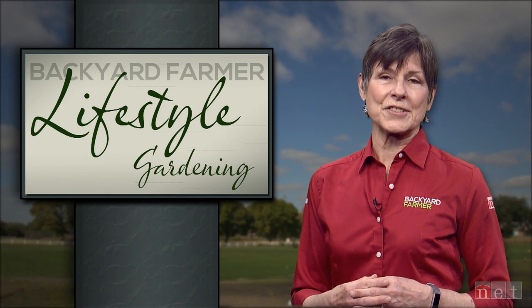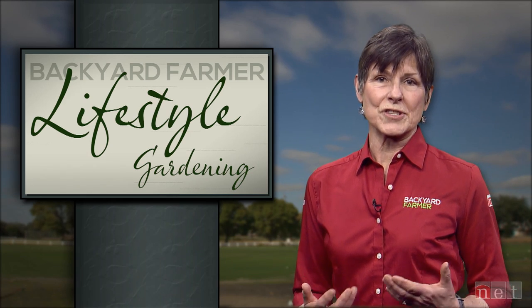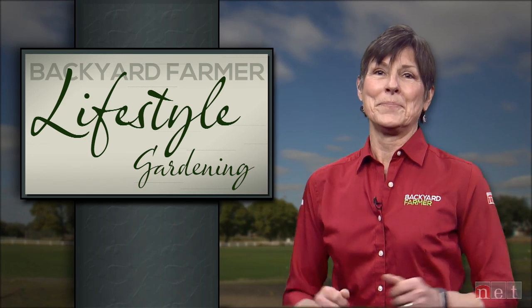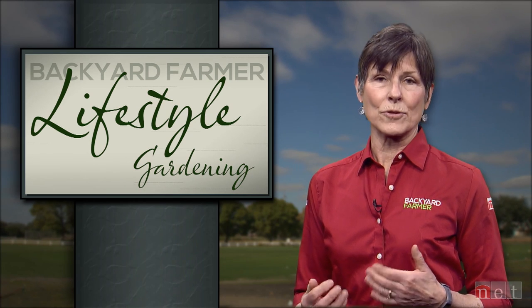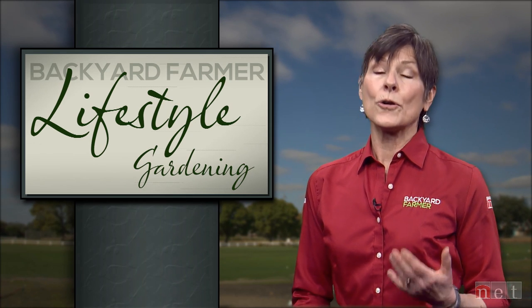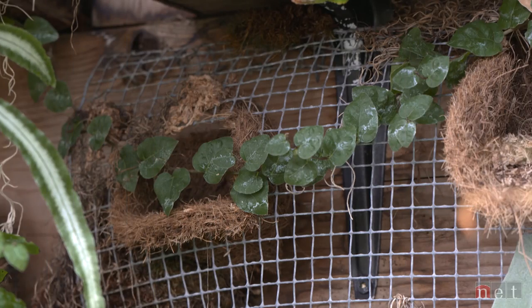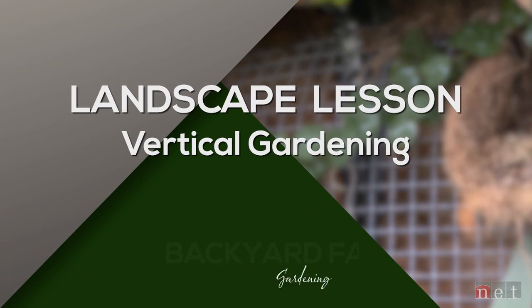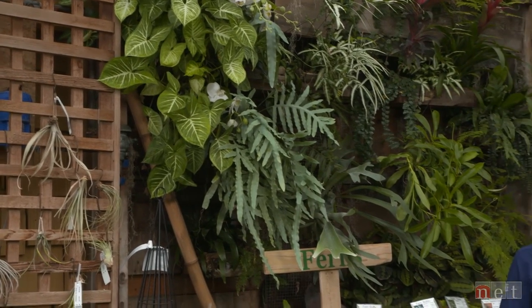We've been focusing on trends this year for our landscape lessons. For today's feature we'll show you some ideas for growing up — of course I'm talking about vertical gardening. As you'll see, it is a great technique for when you don't have a lot of space, or you just want to try something really creative. We're continuing talking about garden trends for 2020 and one that is really important and fun is vertical gardening.